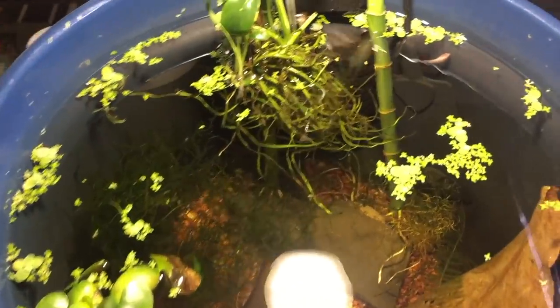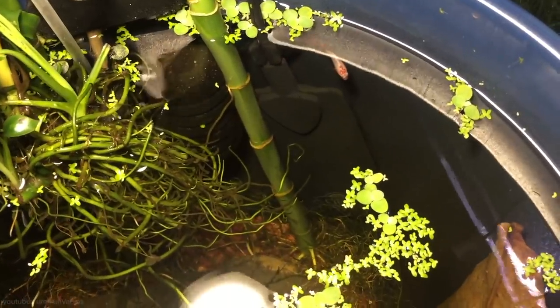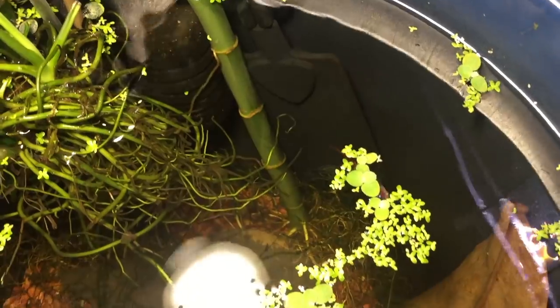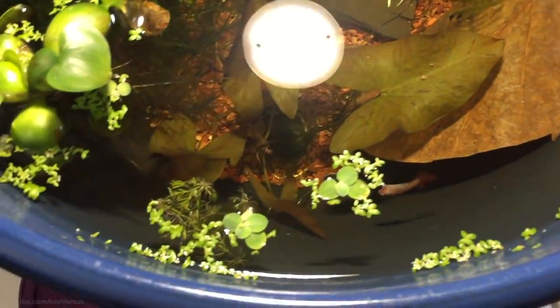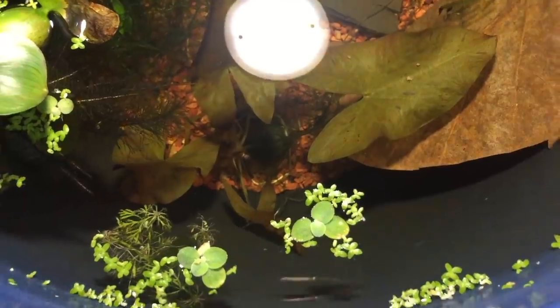In this video I wanted to show my setup for a betta. Instead of keeping them in the usual clear aquarium, I wanted to try and set up an environment that would give them more privacy and be more like their natural habitat. In nature, fish don't have transparent walls like an aquarium tank — usually they're in a body of water where the only light visible is from above.